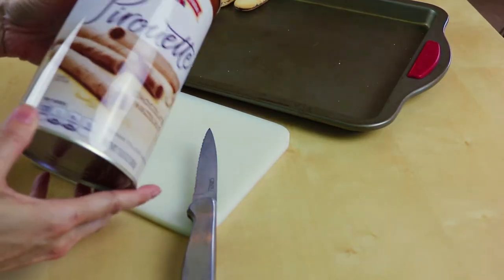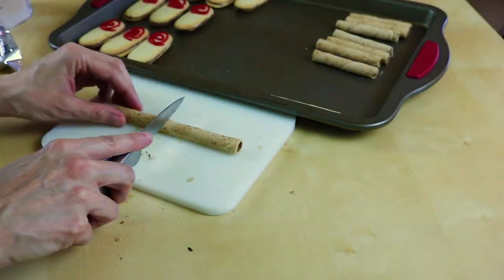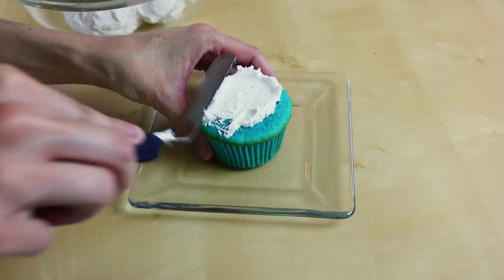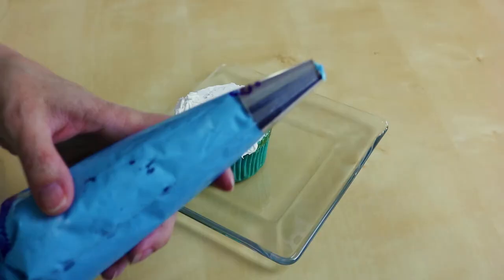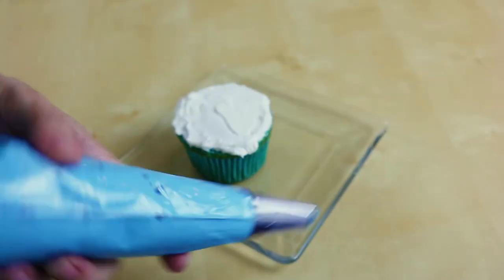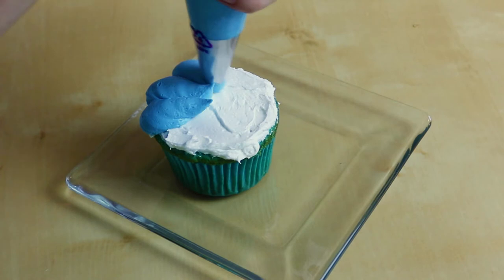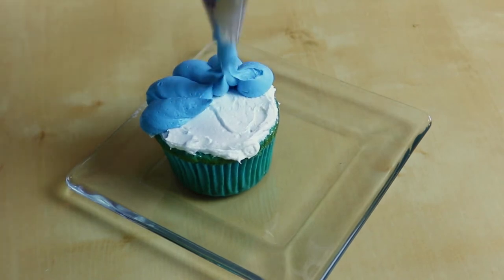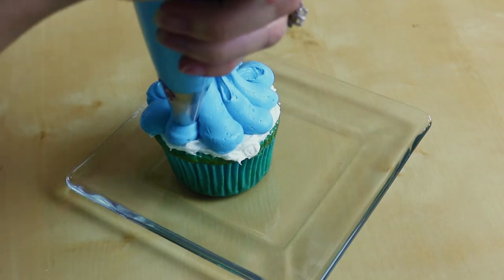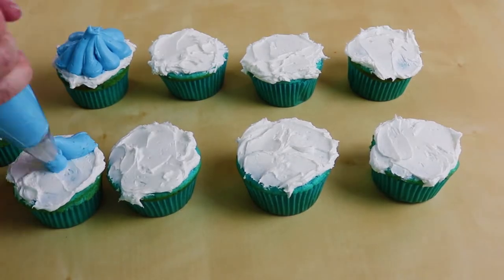Now I have some of these pirouette cookies. We're just going to cut them right in half. Set all your toppings aside and grab your cupcakes. We're gonna sloppily put on some white icing. I have some blue icing here in a piping bag with a tip number 2A, and we're just going to make kind of waves all the way up into the middle of the cupcake. Be sure to let some of that white show — we just want it to look like the break of a wave. Just keep on putting all your waves on all your cupcakes.